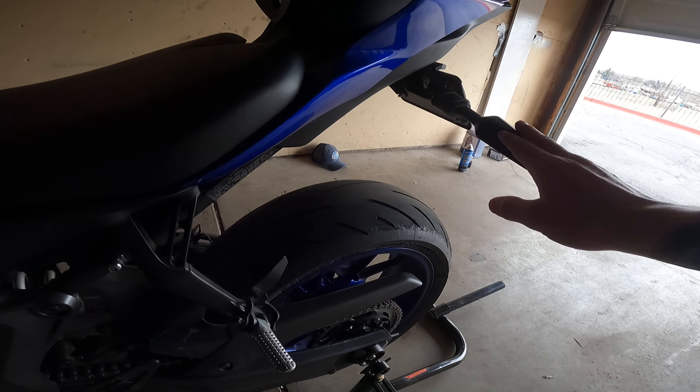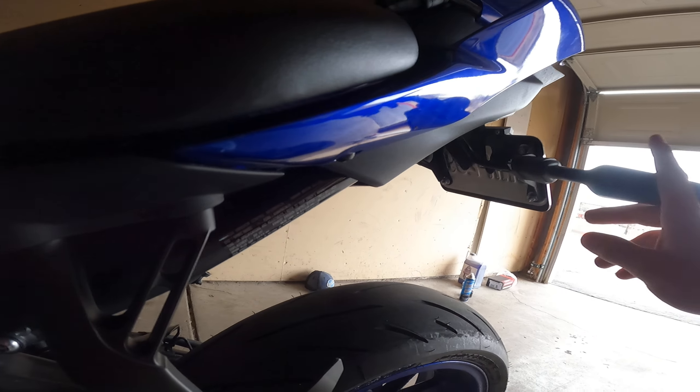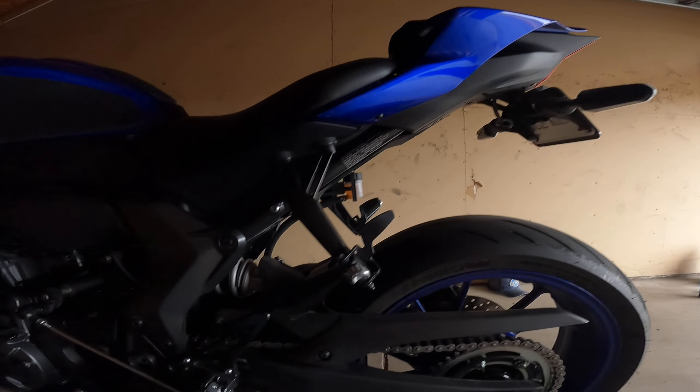Starting in the back — I'm not going to show you guys my license plate — but we do have a fender eliminator with the stock turn signals. Makes the bike look a lot better; the stock one was absolutely hideous in my opinion.